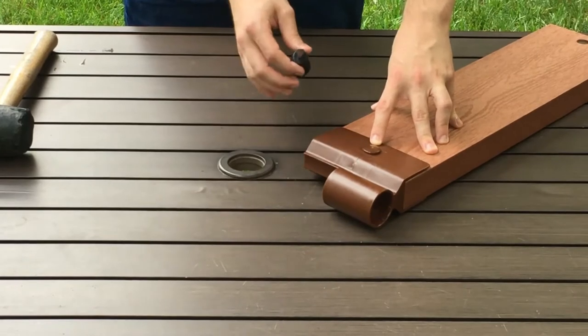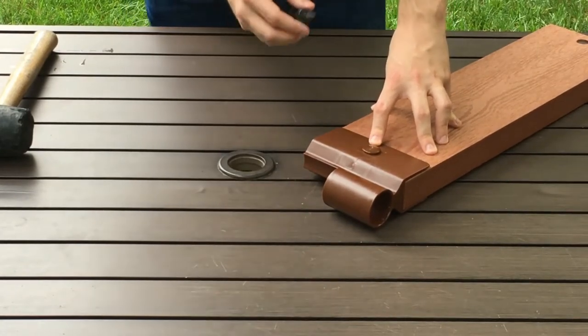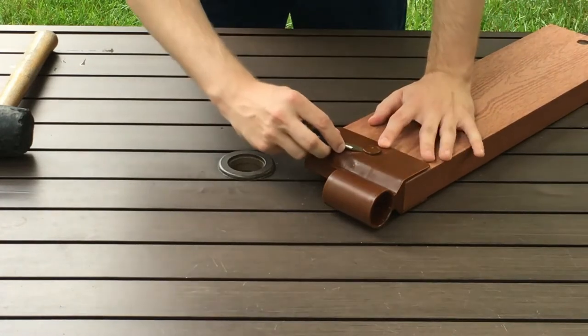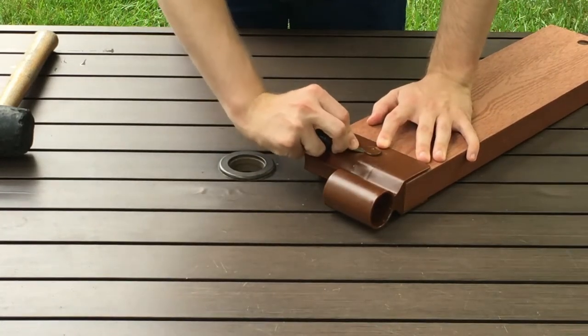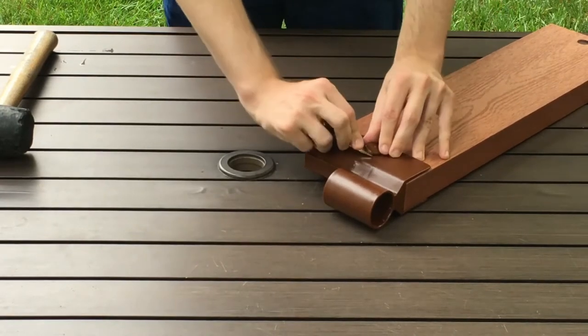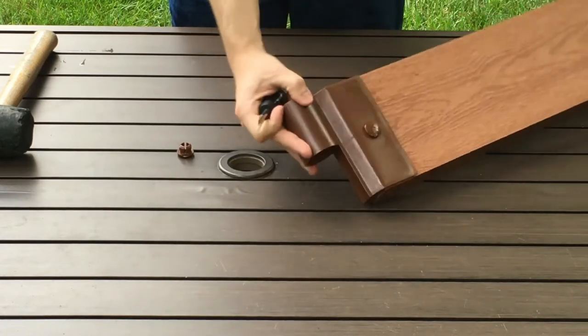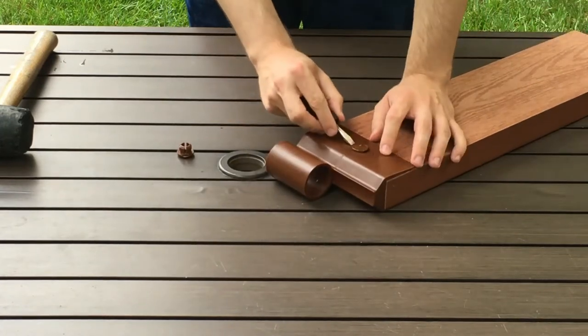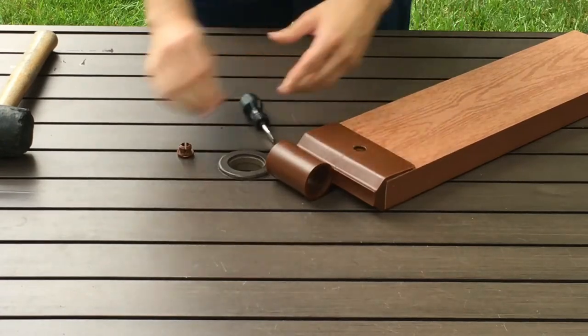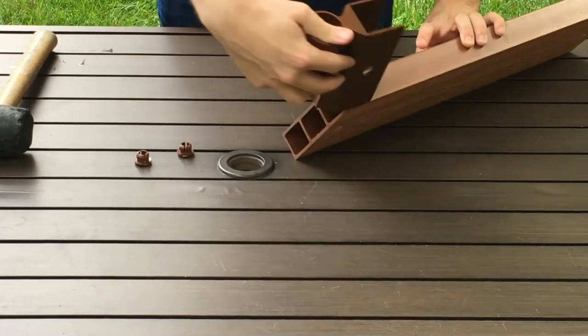Take the flat head screwdriver and insert it into the opening on either side of the snap lock plug. Insert it and apply firm pressure into the snap lock plug and then twist up. Then flip it around again and repeat this step — firm pressure into the nub and twist up. Now you can remove your bracket and flip it around.